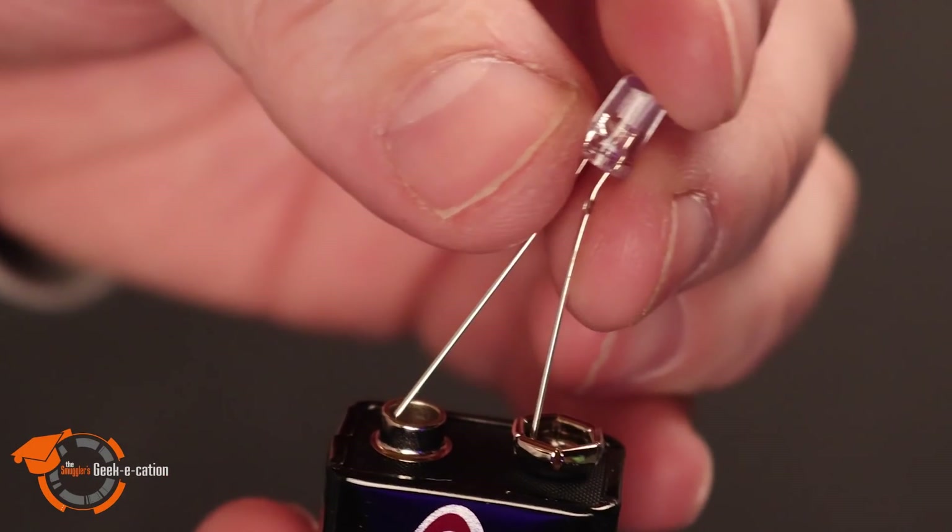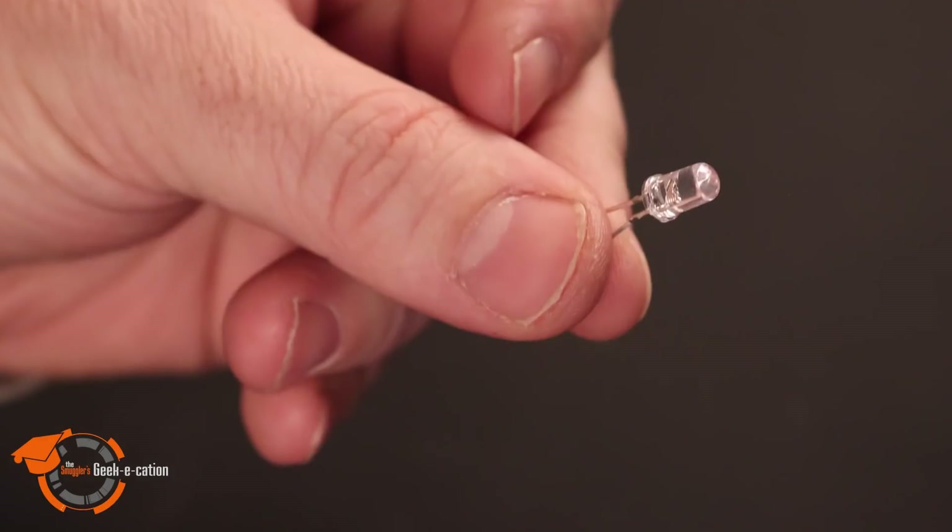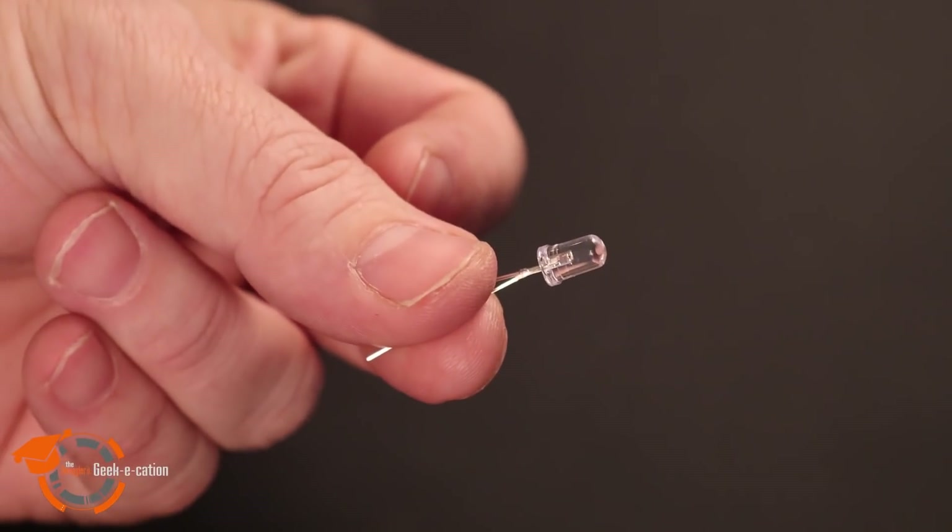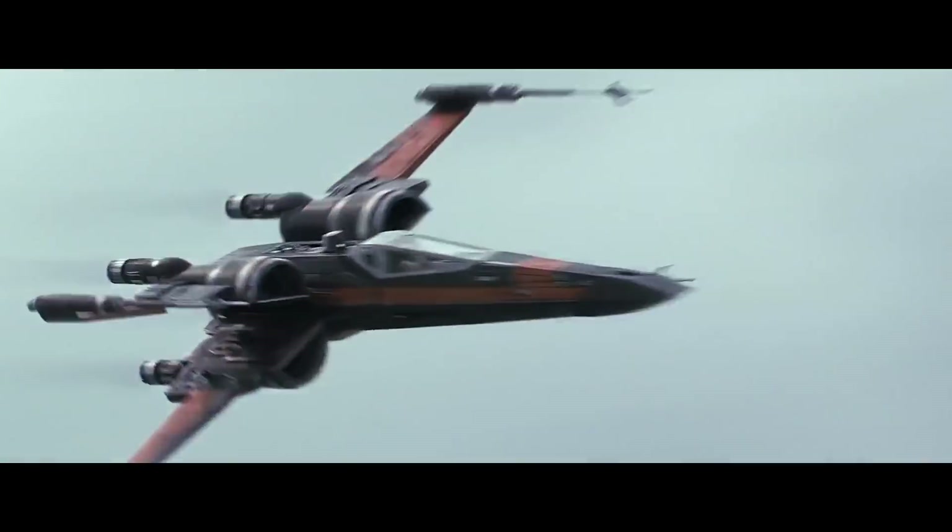Did you see it? The little flash? This poor little guy is now dead, and there's no bringing him back to life, not even as a force ghost. So what happened? Why did it die? Well, the simple answer is too much of everything. Basically, we didn't control the current — there was no resistance in our circuit. With most LEDs, you have to limit the amount of current flowing across it in order to prevent it from burning out, and that's where resistors come into play.